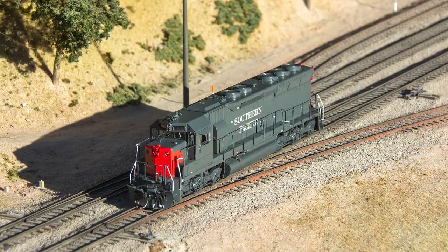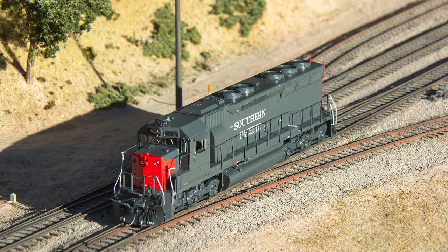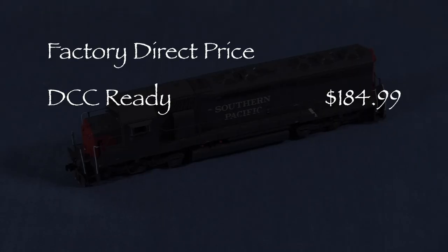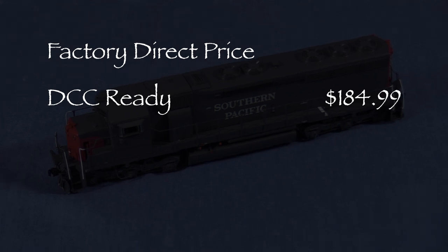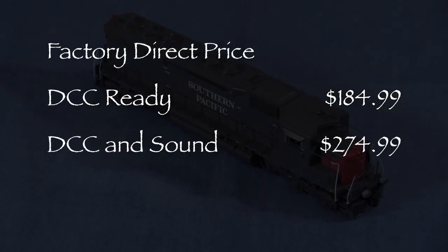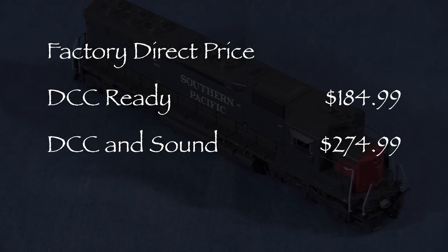Hi, I'm Dan Cordopassi. Today I'm reviewing an HF Scale SD45 locomotive from Scaletrains. My model is decorated and detailed for Southern Pacific. This model is available in two versions. The factory direct price for the DCC ready version is $184.99. I paid $274.99 for my DCC and sound equipped model direct from Scaletrains.